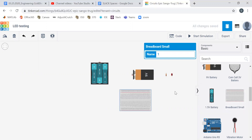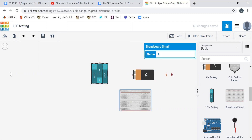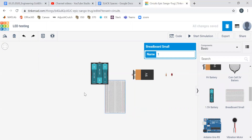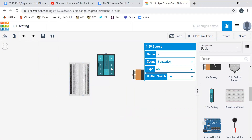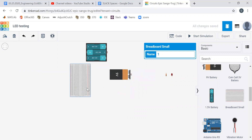Now we have some parts that we can use. If we click on a part and don't like the way it is oriented, we can click on it and rotate it. I like my breadboards oriented vertically, and I like my batteries oriented horizontally. Let's play around with an LED and see if we can get it to light up even in the absence of Arduino.